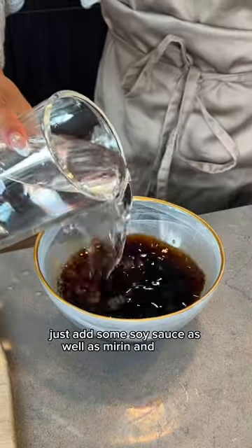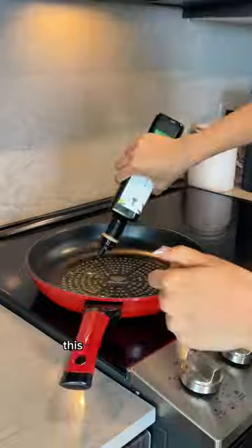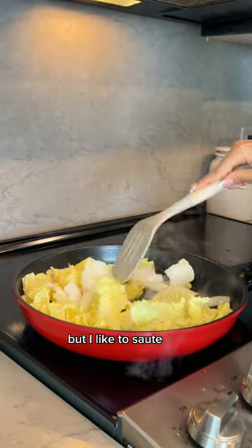For the sauce it's really easy — just add some soy sauce, mirin, and some water. For the veggies, I'm just cutting and preparing some onions and napa cabbage.